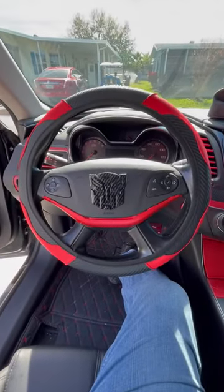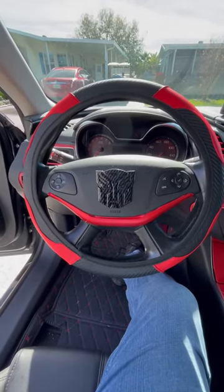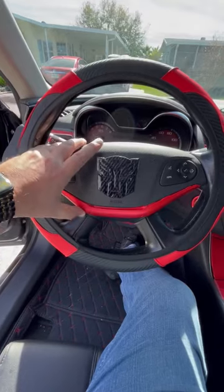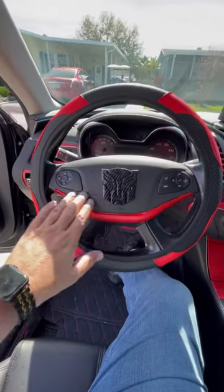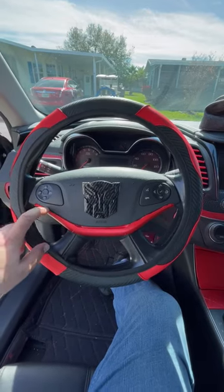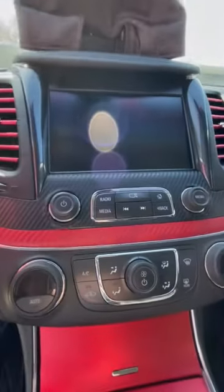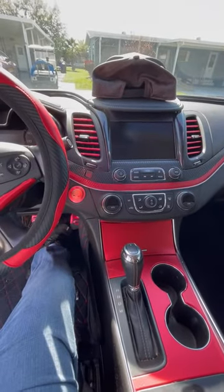Hey, what's up guys? Mr. Boy, Optimus Prime, King James — whatever you want to call me. Anyway, this is my Optimus Prime Impala. I've been working on this car for a few weeks now. I still got a little bit more work to do, but it's looking good — it's matching my steering wheel cover just as much as this carbon fiber here. On camera it probably looks different from what my view is.